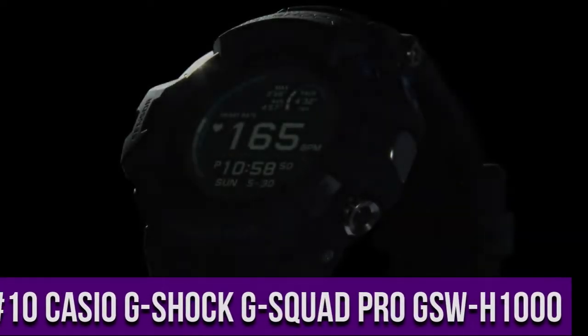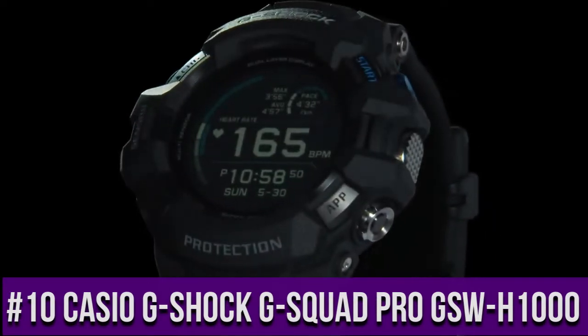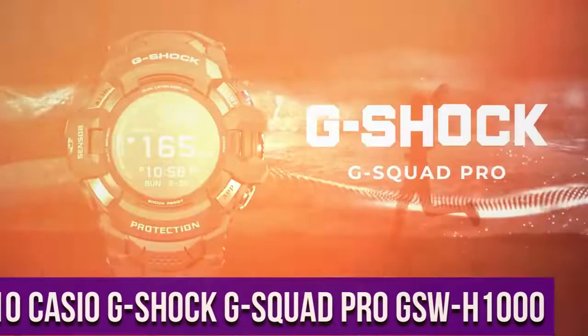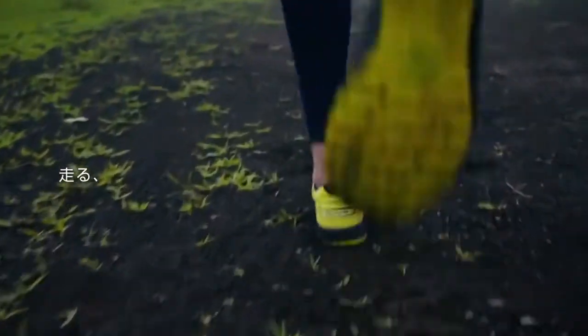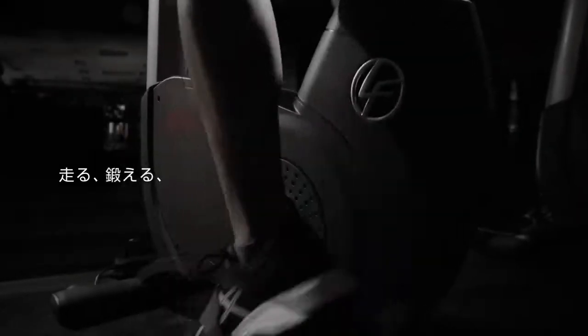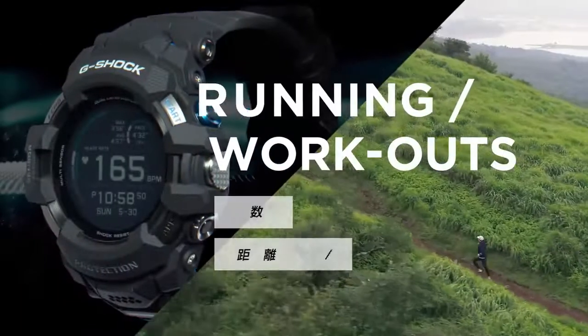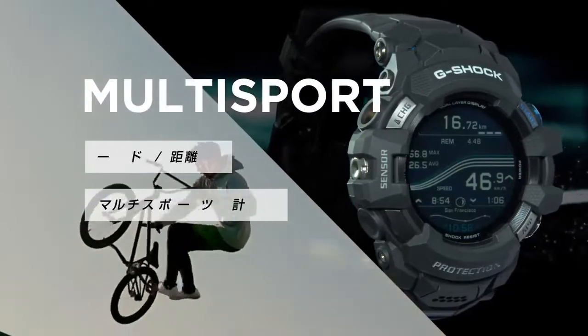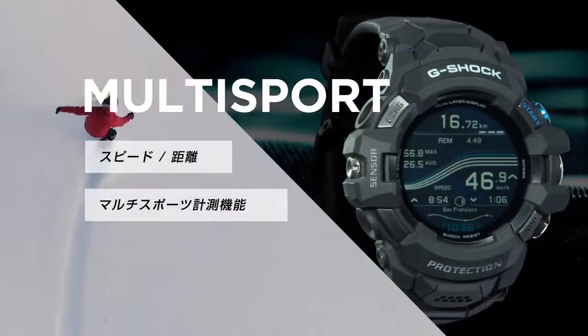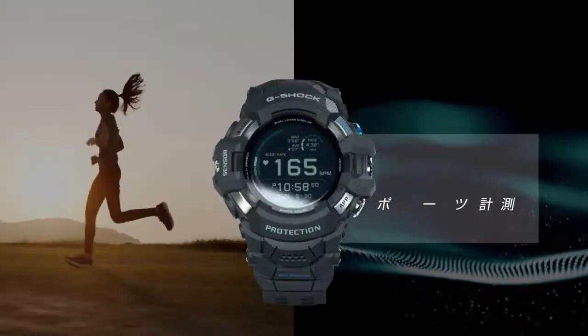Top 10: Casio G-Shock G-Squad Pro GSW-H1000. Recharging time approximately three hours at room temperature. Size of case 19.5 millimeters. Total weight 103 grams. Case and bezel material: resin, stainless steel, resin band. Shock resistant. 200 meter water resistance.